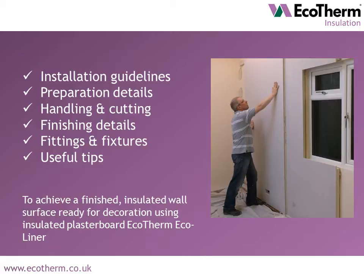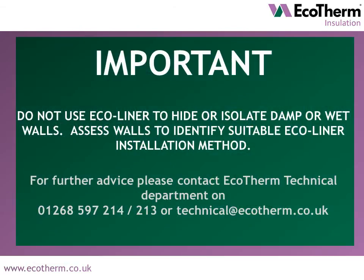A PDF version is available to download from ecotherm.co.uk. Please note: do not use Ecoliner to hide or isolate damp or wet walls. Assess walls to identify a suitable Ecoliner installation method. For further advice, please contact Ecotherm's technical department via the contact details on screen or via the Ecotherm website.